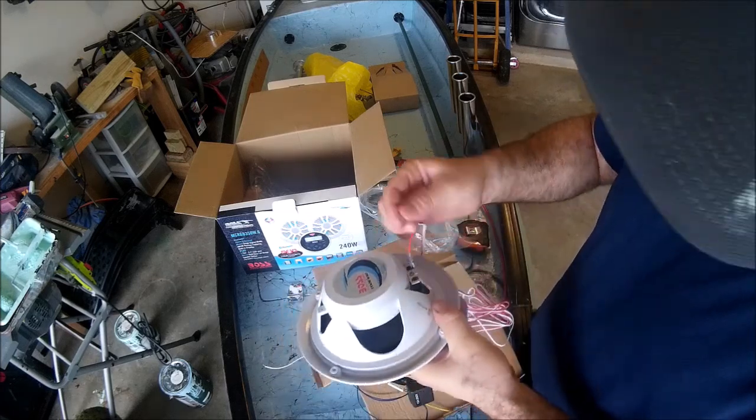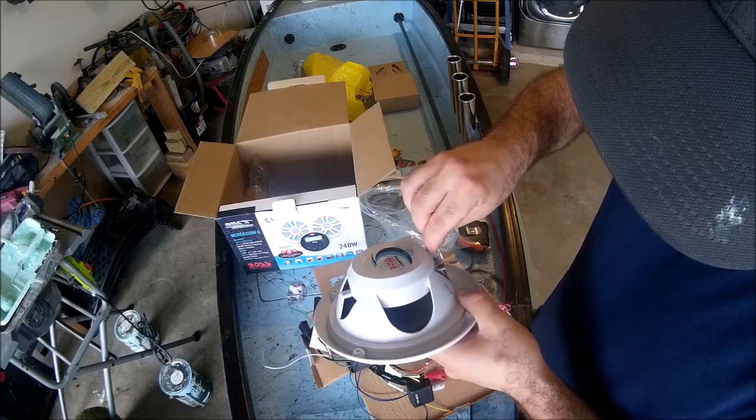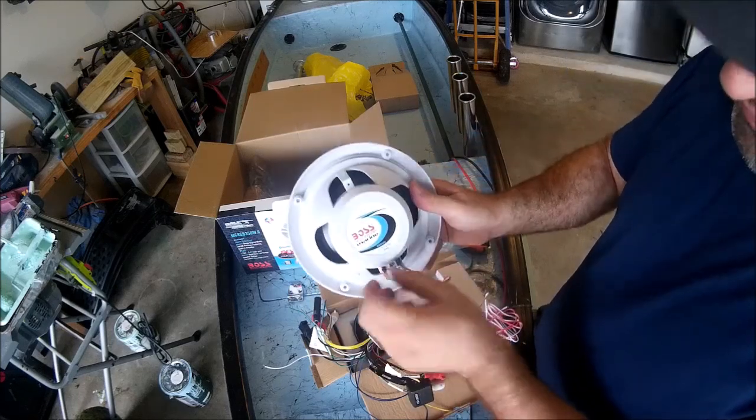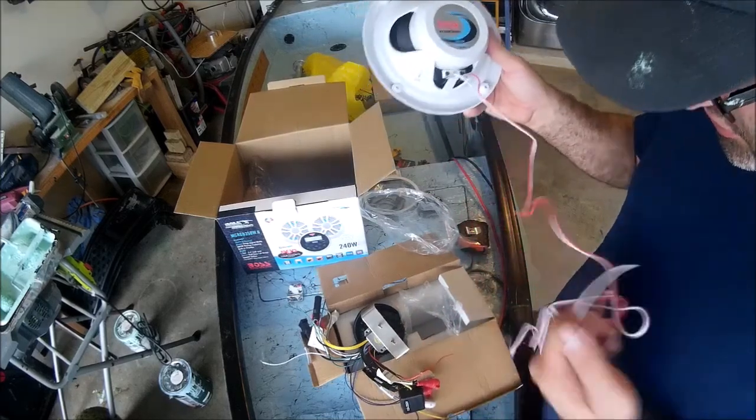And you got the negative — the white wire right here. So then we've got the other side with the positive and negative connections.